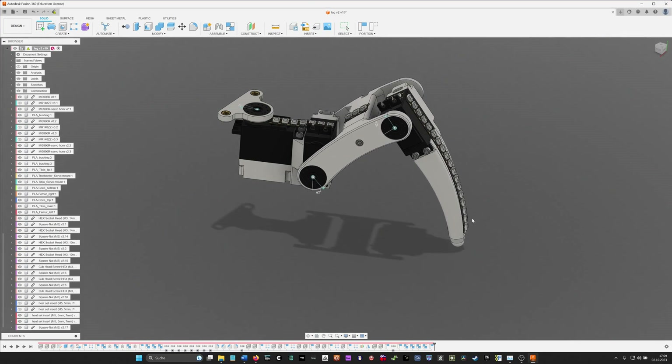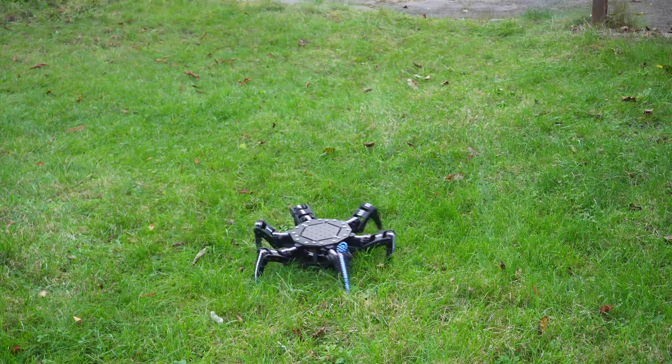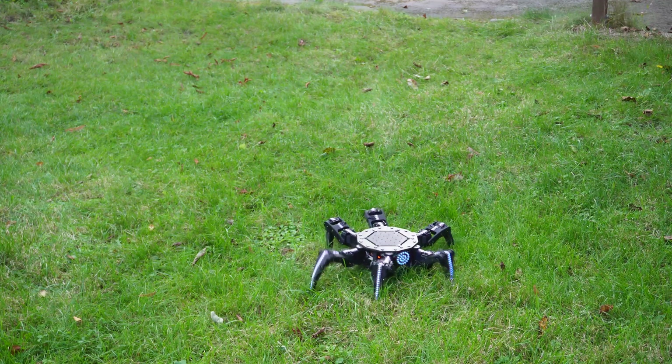In my last video, I finished the design of the leg for my hexapod. In this video, I will not only finish the body, but also explain the algorithm I used to make it work, and inadvertently make a pretty great hellerin prop. So without further ado, let's get to it.